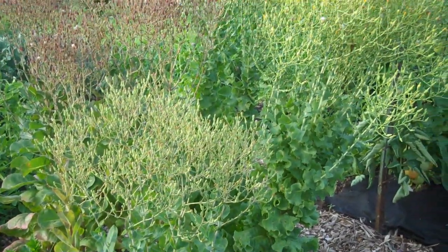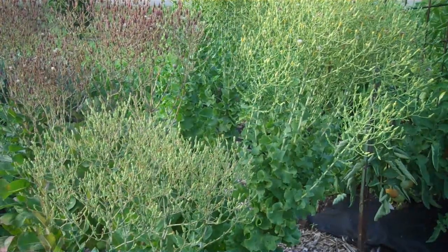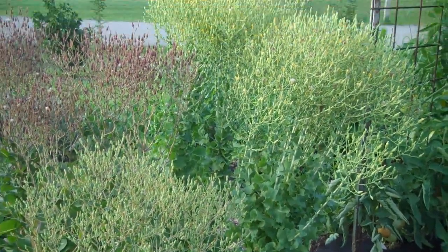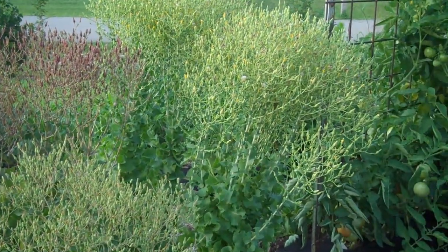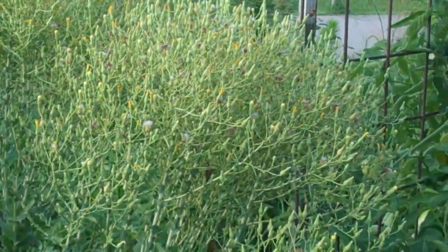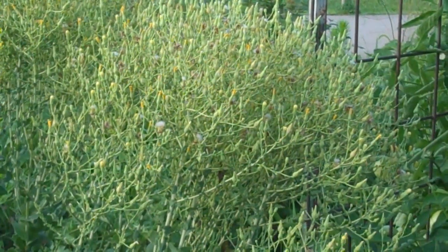I went ahead and let it go to seed — to bolt. I've got two kinds in here: Red Cimarron and Black Seeded Simpson. I am going to have a pile of lettuce seed. Next project — time's running.